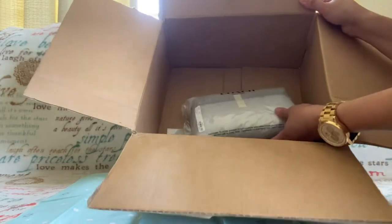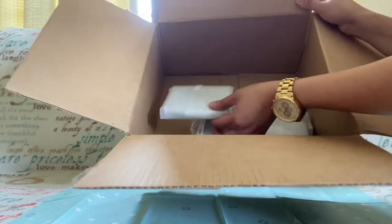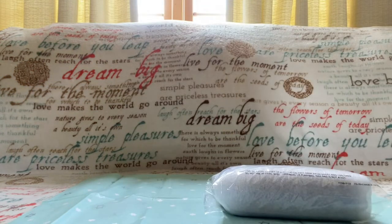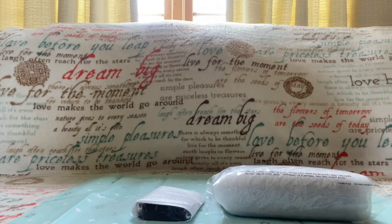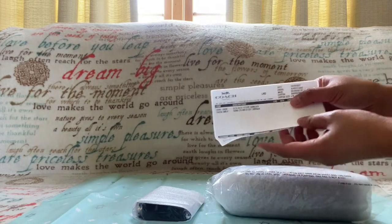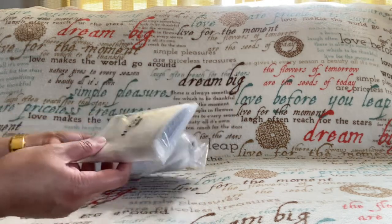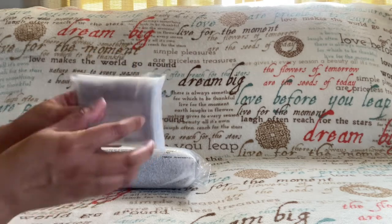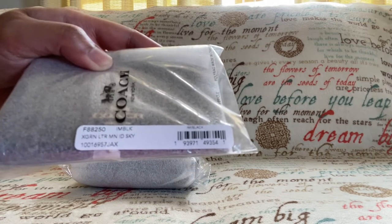Here you go guys — a very big box for two small items. So here's the receipt. I bought two items, and here's the first one. The style number of this one is F88250.